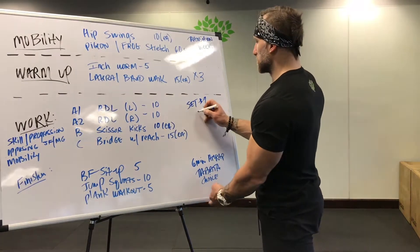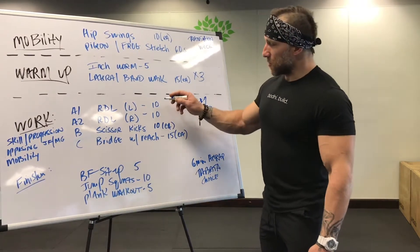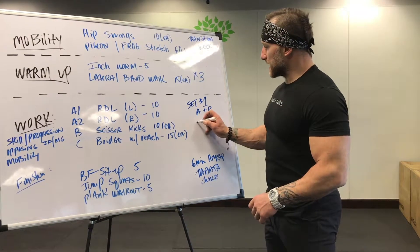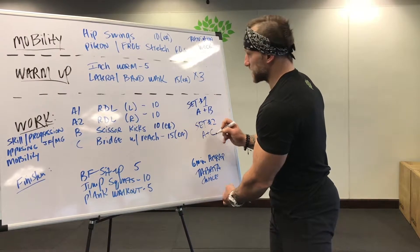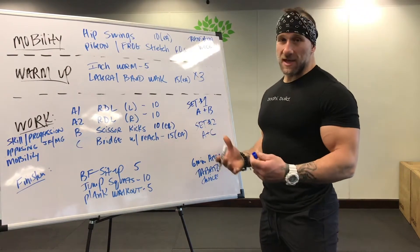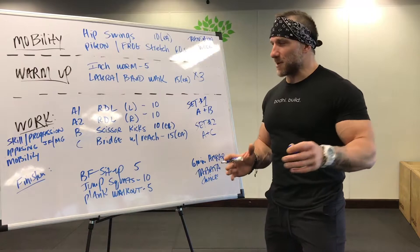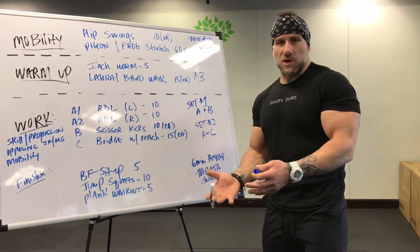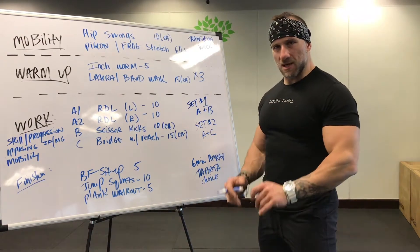A1 and A2 will be considered A. Set one is A plus B. Once you get your rest — 30 to 45 seconds depending on how much time you need — you head back into set two, which is A plus C as a superset, going back and forth. Take 30 to 45 seconds rest; it's a deload week so you may not need as much rest as conditioning week. Take your time. The whole week is designated to less and chill.